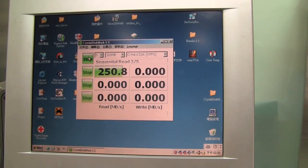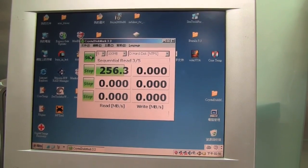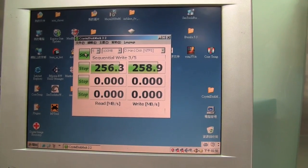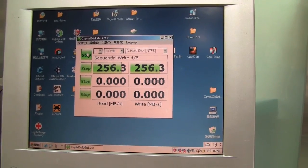First, we have the read performance here, and although this is the sequential read performance, it's still very very impressive for a two and a half inch device. Next up we have the write performance, which is normally the part that suffers, and in this case you can see that it actually outperforms the read performance, which is absolutely crazy for something like this.